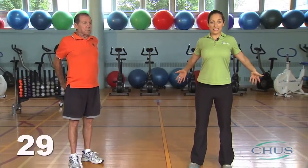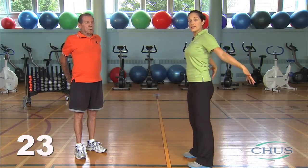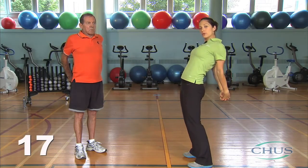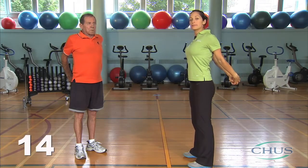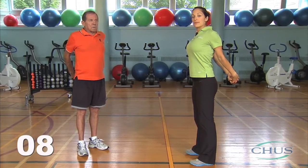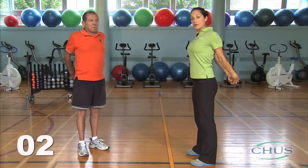We will now stretch the pectorals, located at the front of the ribcage. Move your arms far back while expanding your chest. Always remain straight and be careful not to hold your breath. If you are able to, join your hands together. Always remain straight and do not arch your back. Breathe for 30 seconds.